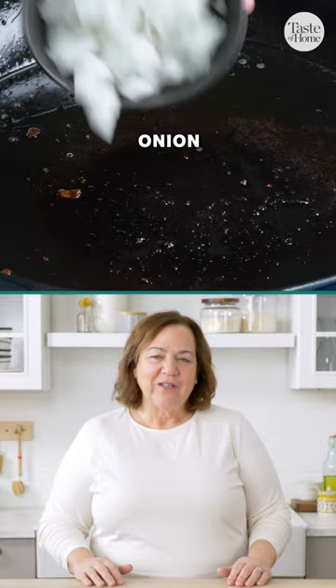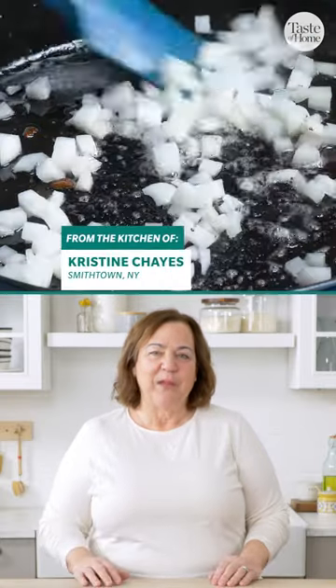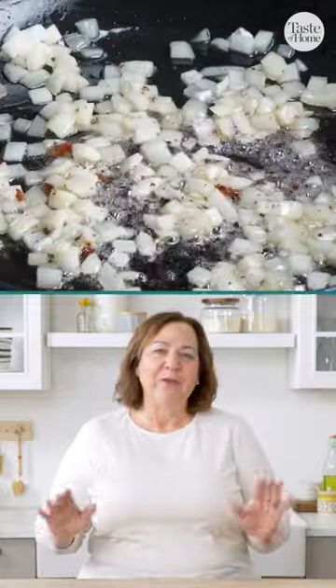Bacon is the real hero in this indulgent fettuccine carbonara. Sauté the onion in one tablespoon of the bacon drippings. That will ensure that there's bacon flavor through and through.